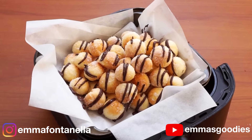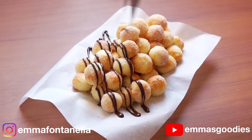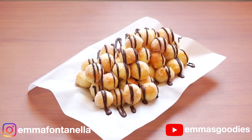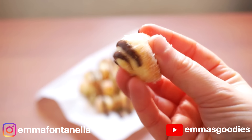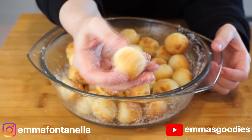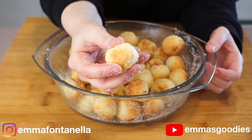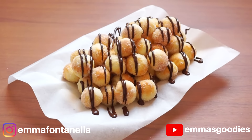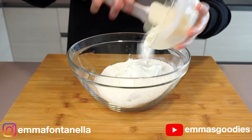You wanted two ingredient donuts in an air fryer and you wanted churros. I thought we could make this amazing mashup of churros and donuts. These are super soft and fluffy on the inside just like donuts, but with a slight crisp on the outside just like churros. Toss these in cinnamon sugar, coat these in chocolate, and you've got the most amazing mashup churro donut.